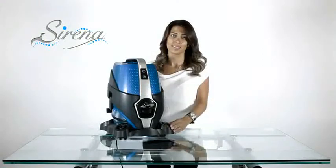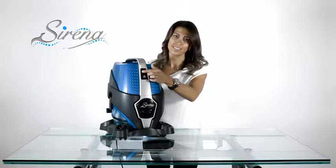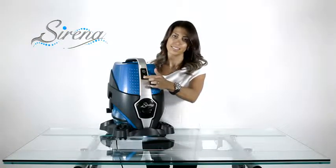Serena has two speeds: high speed for maximum cleaning and quiet mode for air cleaning.